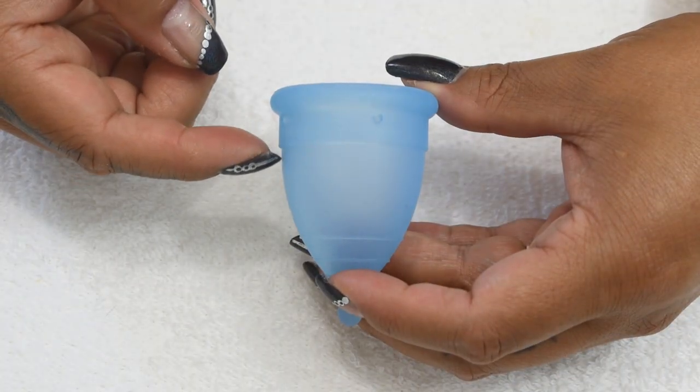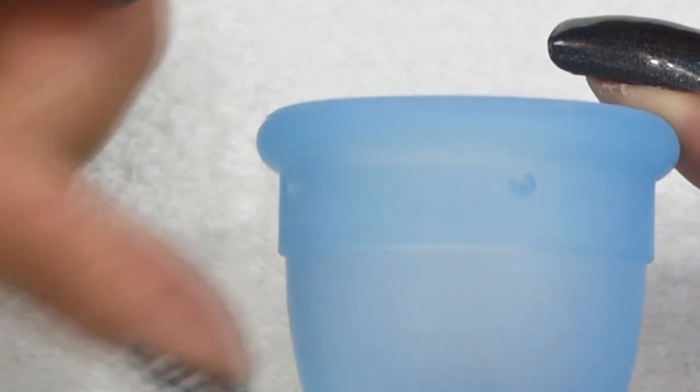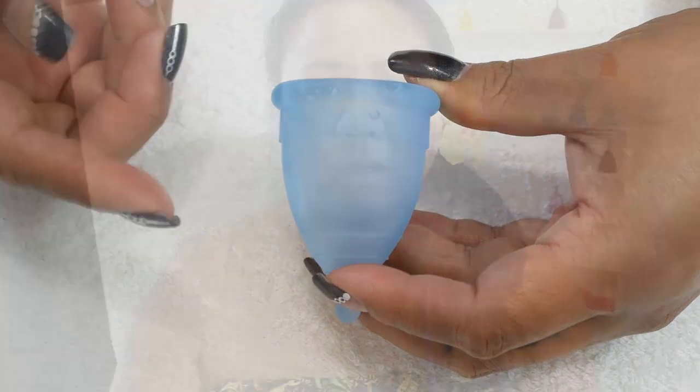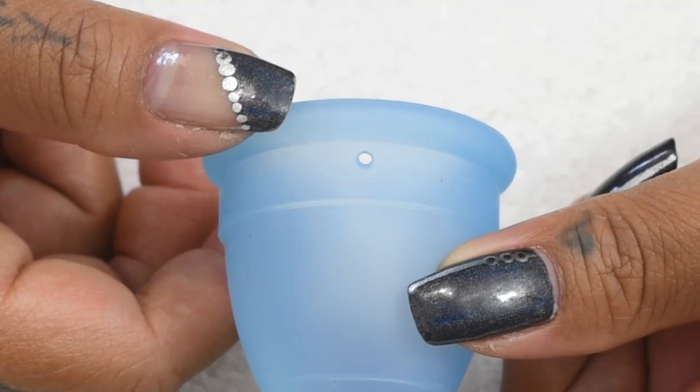This cup has a secondary rim — you can see that little edge there. It is rounded off but does come out from the body of the cup instead of having a smooth transition. A lot of times the smaller cup in a brand is firmer than the larger one, but that's not the case here. The secondary rim on the smaller cup is a lot thinner than on the normal and plus size, so it doesn't add extra firmness to make the mini more firm than the larger sizes.